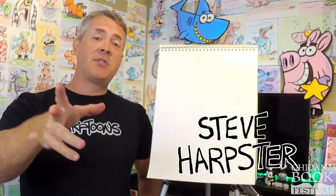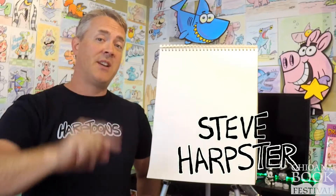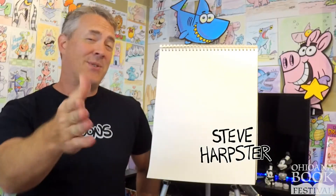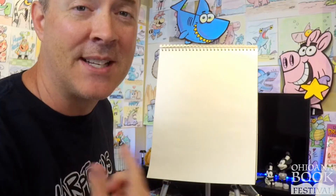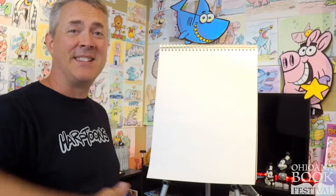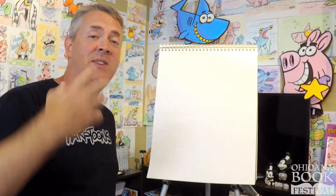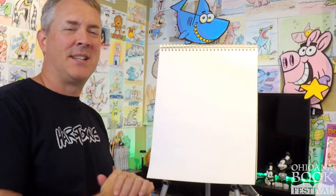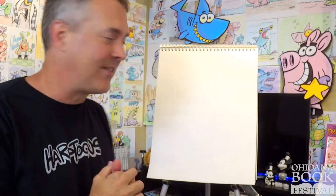I teach people how to draw using lines and shapes, numbers, letters. But I don't teach you how to draw perfect. It is okay to make mistakes, it's okay to mess up. I'm going to make mistakes, I'm going to mess up. All artists make mistakes, all artists mess up. It's those artists that keep going, finish the drawing, kind of hide the mistakes — those are the ones that are successful and make finished art.